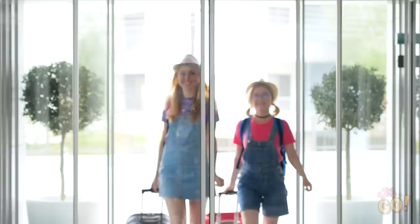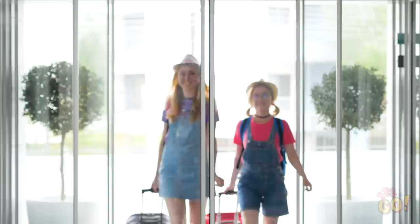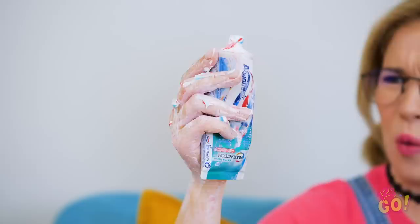Looks like vacation time is finally here! Woah, this hotel is fancier than in the pictures! Let's wait here while they get our room ready. It's like a hundred degrees! Let me get our water bottles out. Why is everything all wet? No way — a toothpaste explosion?! Look at all this stuff!